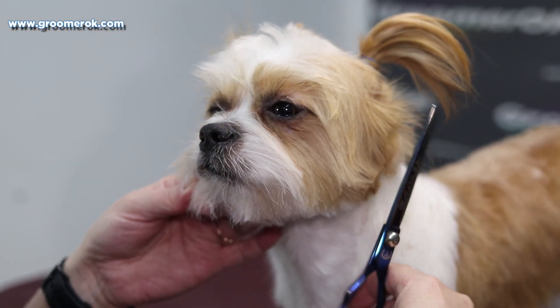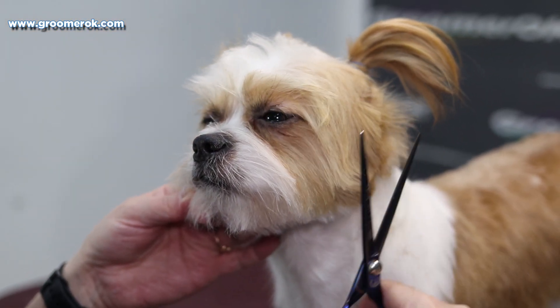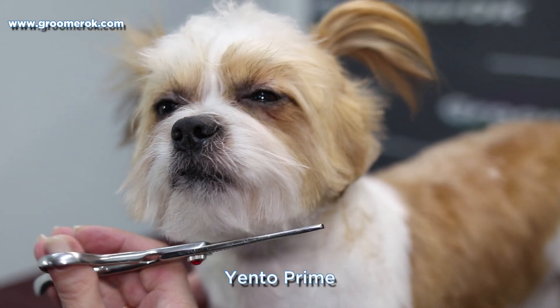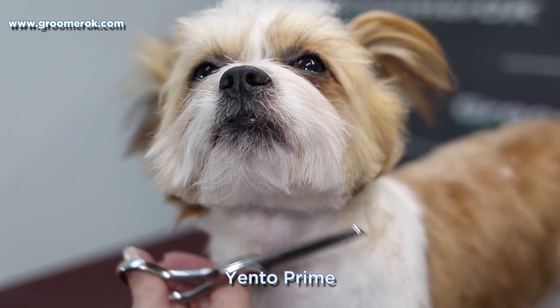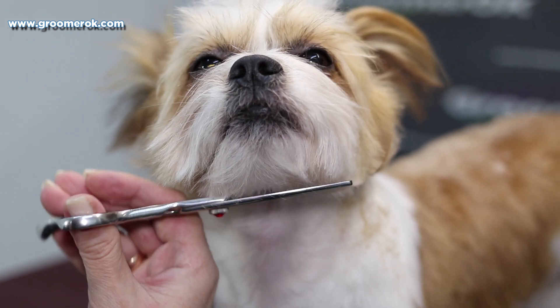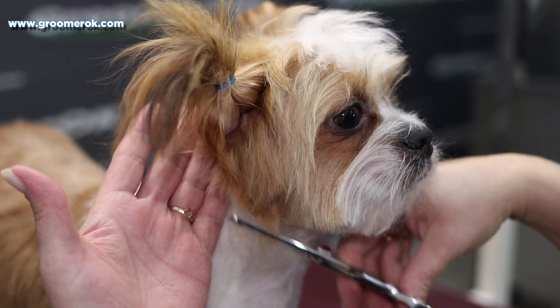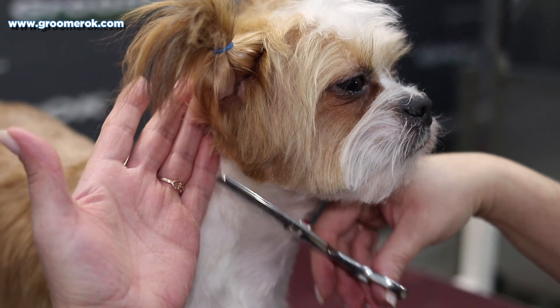I'm creating the Shih Tzu haircut head in a round shape. I tied up his ears in a ponytail so I could see the shape of the head haircut better. I'm trimming the coat of the head with straight scissors. To make correct rounded lines, I'm using rounded scissors. For the finished trim, I'm using thinning scissors to create a natural cut.